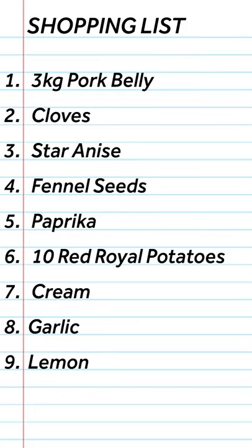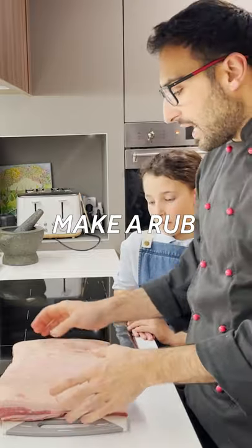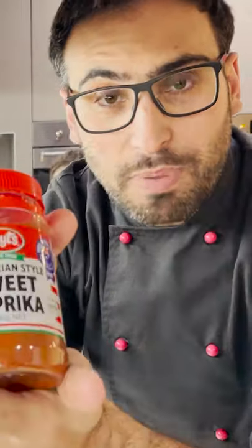Today we're going to be doing a pork belly. We are going to make a rub: cloves, star anise, fennel seeds, paprika.